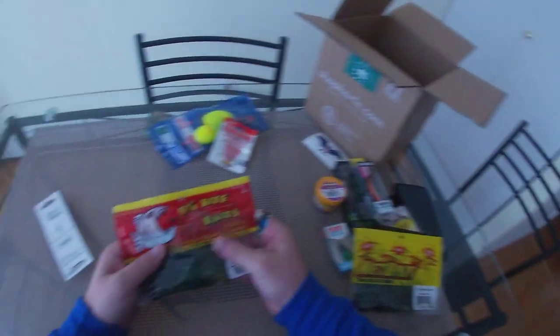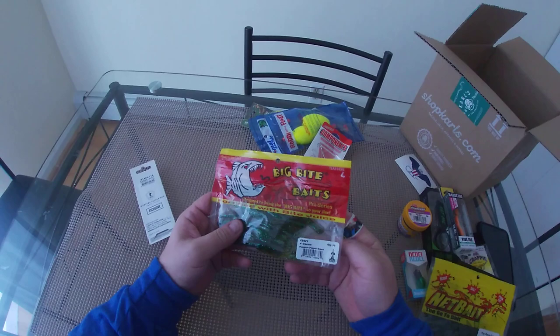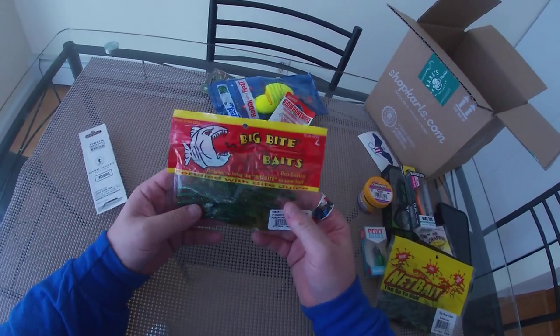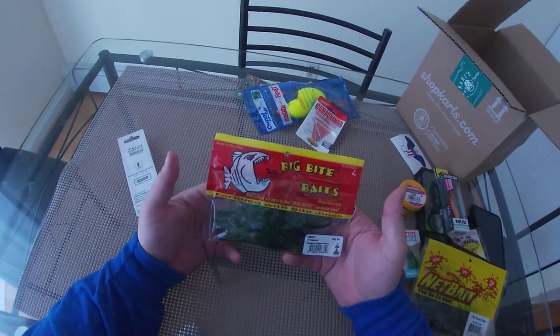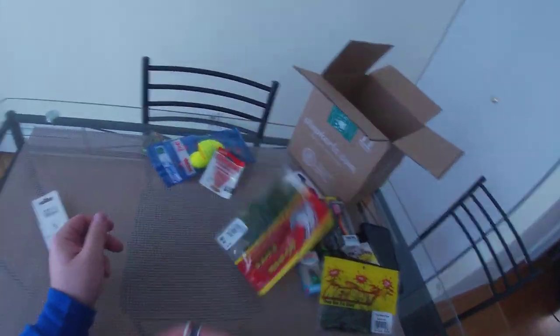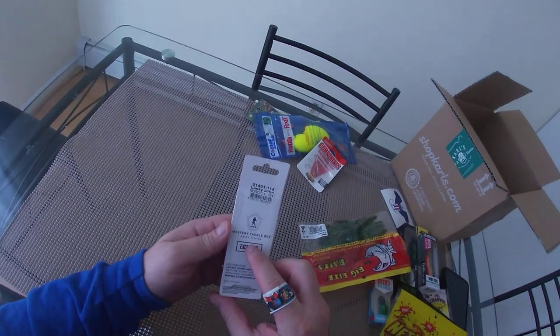Big Bite Baits — I like these guys for their panfish plastics. We got a pumpkin pepper green creature bait. I'm gonna blow threes, I'm gonna catch a lot of fish with these. That's a win.